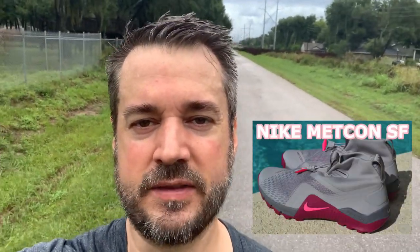Hi, this is Tim from FitItMidlife.com, and today I have an update on the Nike Metcon SF, the first all-terrain Metcon shoe from Nike. I've been out running in the rain, the muck, and the mud, and I have results to share with you, so stick around.